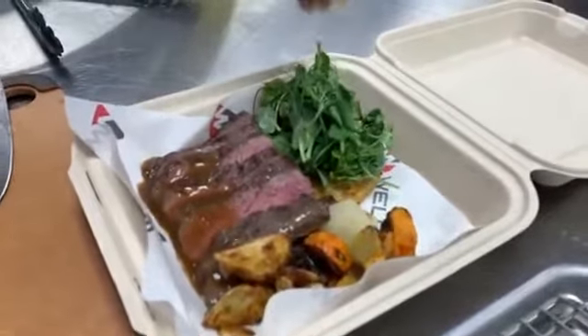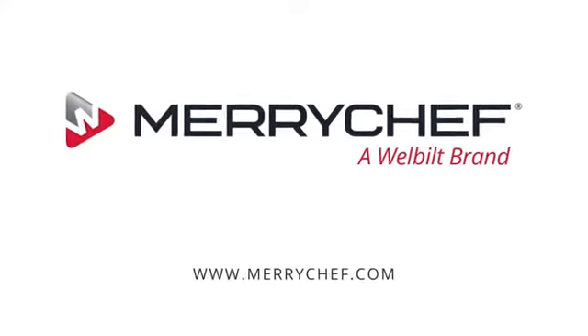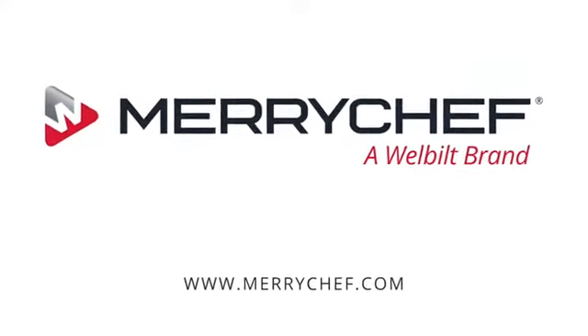And there you have it — a nice little garnish of pea tendrils. All done in two minutes with our multi-stage programming on our Merrychef E4S. For more information, visit Merrychef.com or contact your local rep.